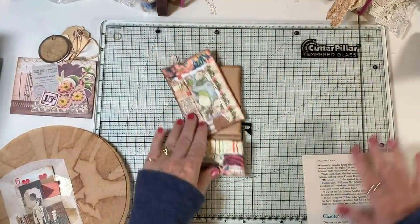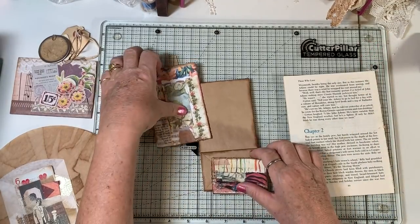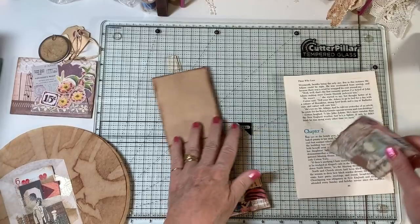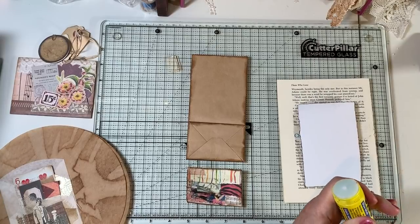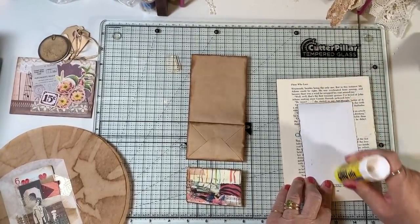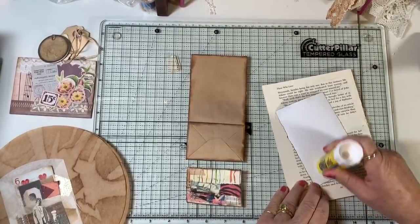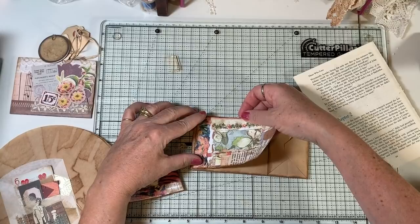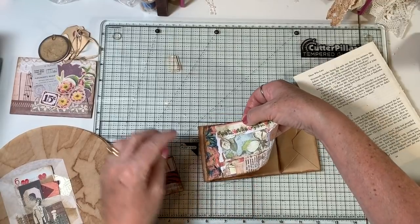I'm going to set this one aside and just finish this little bag because it's going to take two seconds. I have gone ahead and inked around the two pieces of the collage paper and then the bag as well. So we're just going to adhere these. I think I'm going to leave it just as is without any focal point or without anything in the pockets. Then we'll see which journal it goes in and we can add to it at that point if we want to.